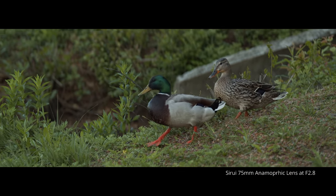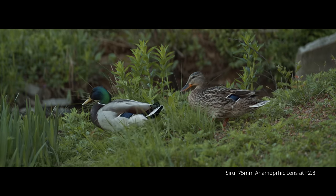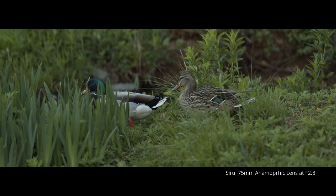Another great thing about this lens is that it's surprisingly sharp considering it has real anamorphic optics inside. Unlike traditional spherical lenses, anamorphic lenses usually suffer from terrible softness when used wide open. With this lens, even when shooting wide open at f1.8, it's actually pretty sharp. But if you stop it down just by one f-stop, you'll notice it gets just as sharp as any good traditional spherical lens.